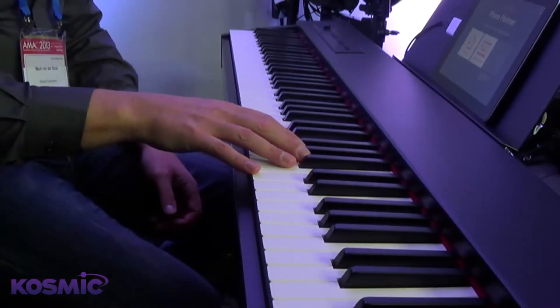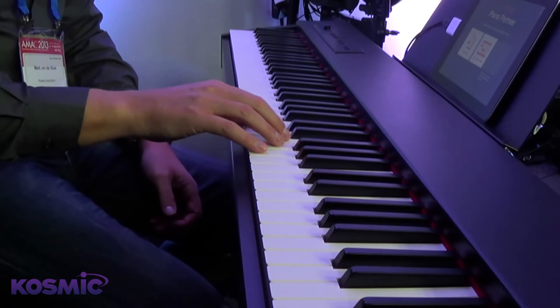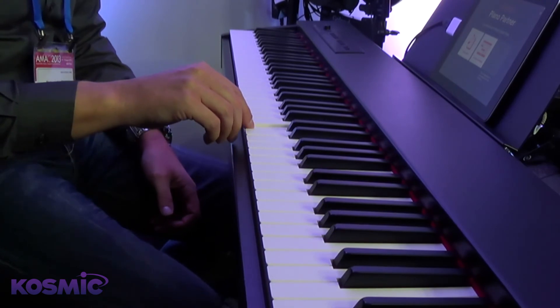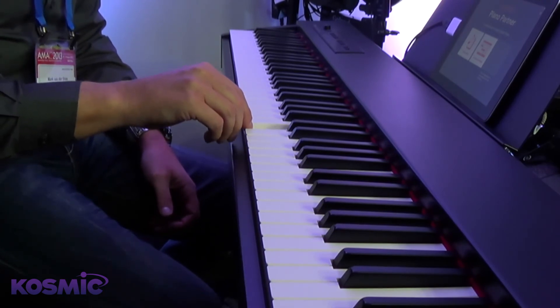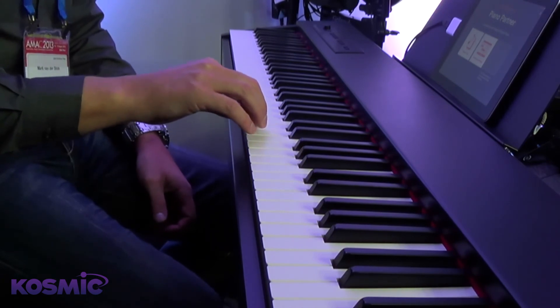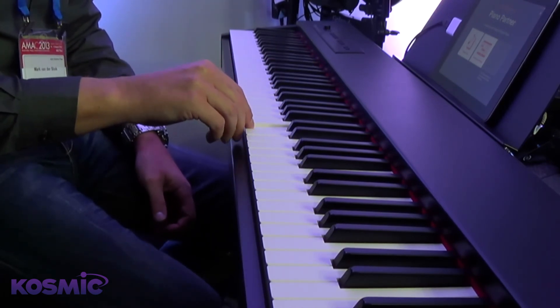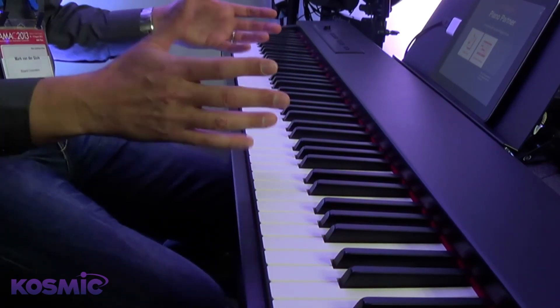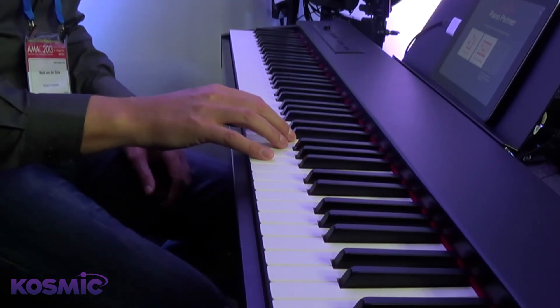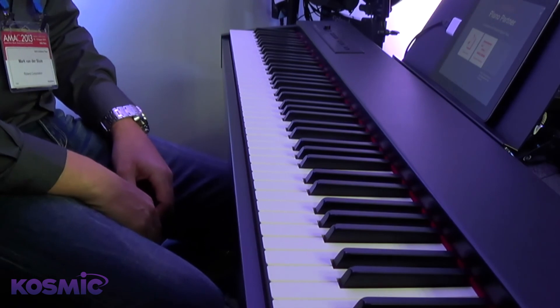Any other features we need to know about? Well, the action — again, typically on an entry-level digital piano, you're used to just plastic keys. Roland have included the ivory feel action, complete with the escapement. If you feel about halfway down, the key stops, and that's the escapement position, which, if you're used to playing an acoustic piano, is what makes it feel unique. Entry-level pianos don't have that. But here we have Supernatural piano, Roland's flagship technology, and an action that not only feels great but feels authentic. So it's the best of both worlds.